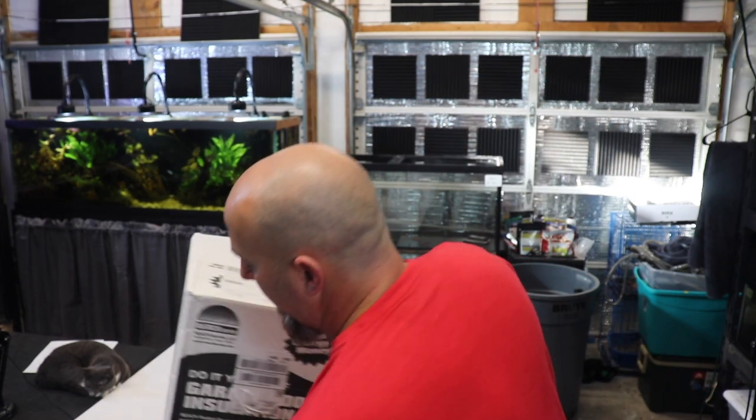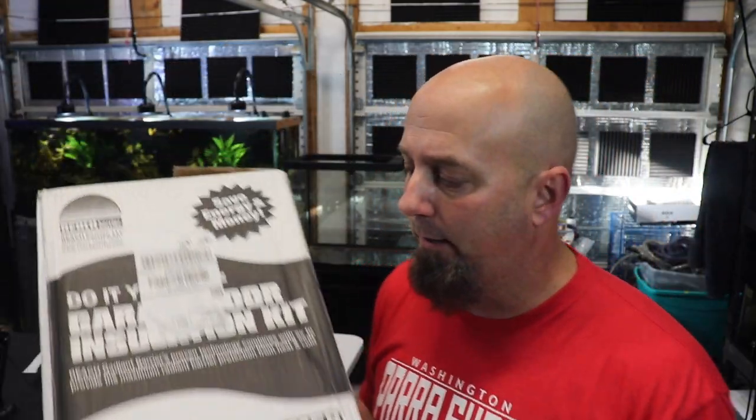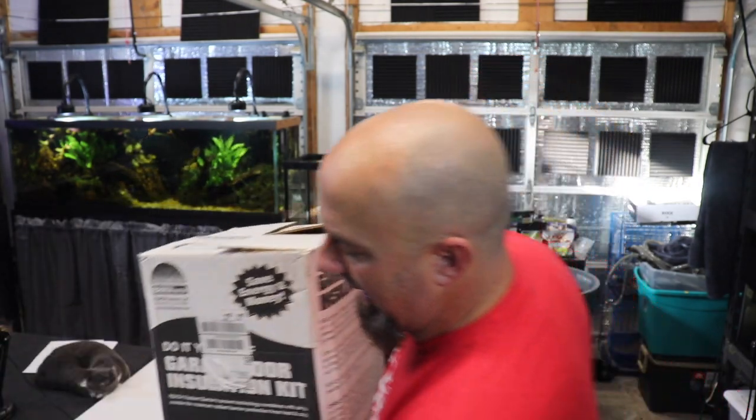So once again, we've gotten into Doc Brown's DeLorean, went 88 miles an hour, and fast-forwarded to the next day. It is the day after I put all of this up. After doing all of that last night I just didn't feel like making a video about it. I wanted to talk about the actual product that I used. This is the box — it's actually full of trash now — but Reach Barrier is the brand. Garage Door Insulation Kit, do it yourself. Ordered it off of Amazon, I'll put a link in the description. Each one of these boxes was like $31 or something, and each box will do an entire door. So if you have a double door you would need to get two boxes.